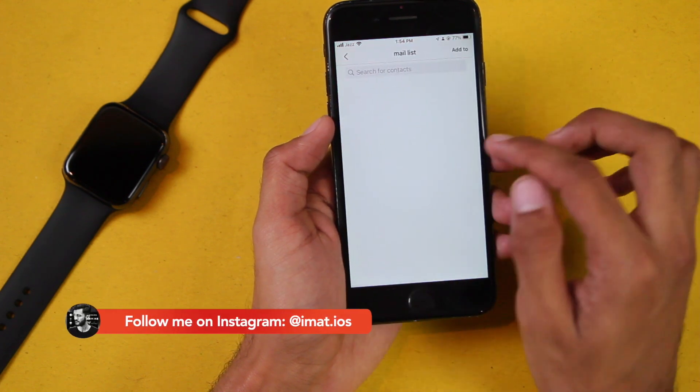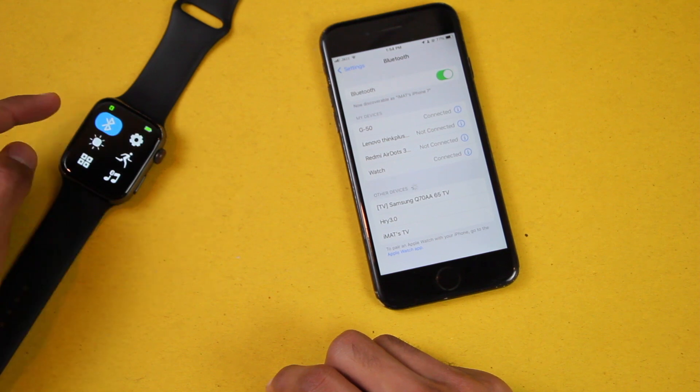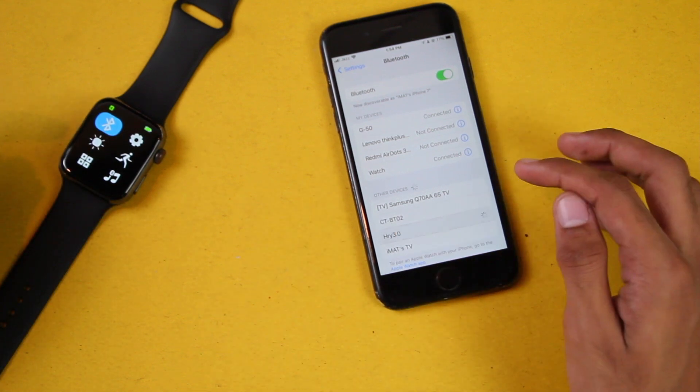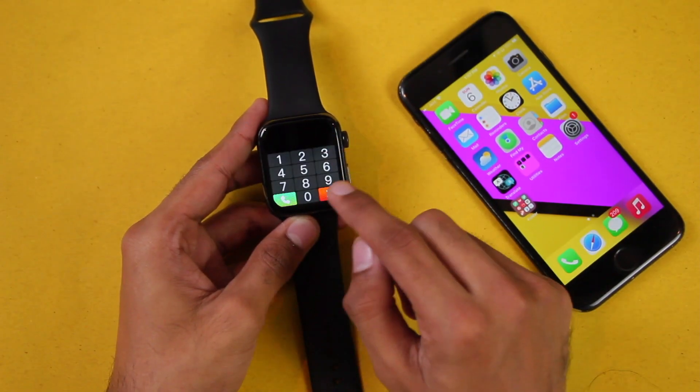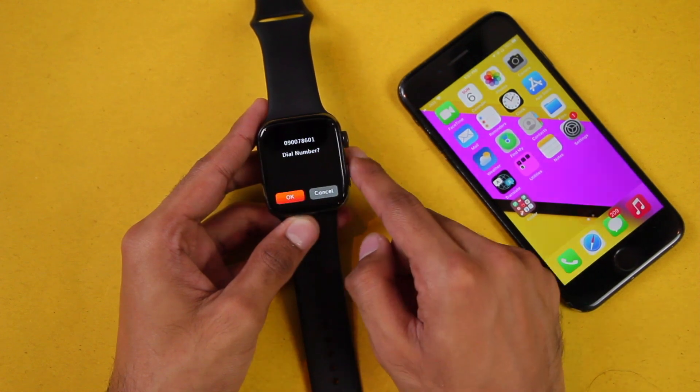You can also sync your favorite contacts with the smartwatch. To connect with Bluetooth calling you need to make sure that the icon is enabled and you have to connect with HRY 3.0. Once you have connected with Bluetooth calling, you can use your smartwatch to call directly from there and also receive calls on the smartwatch.